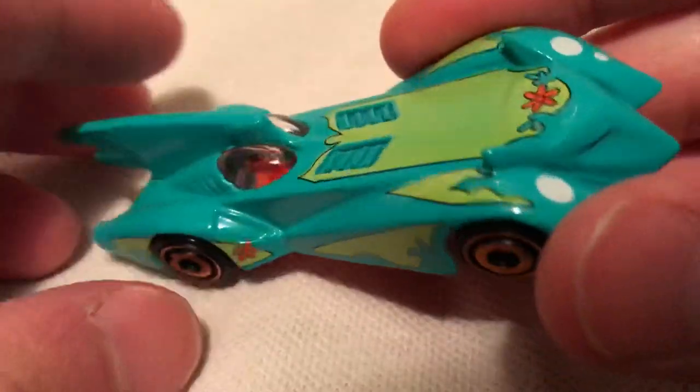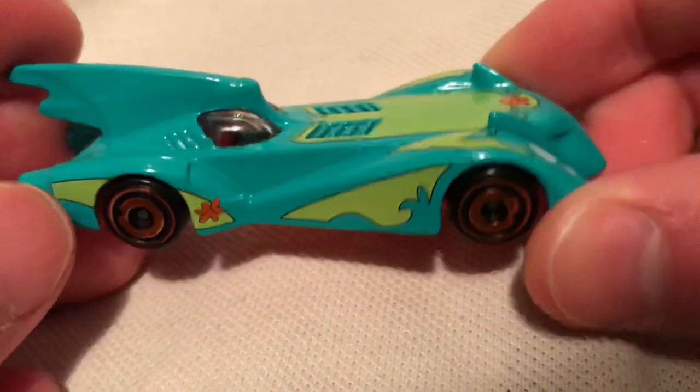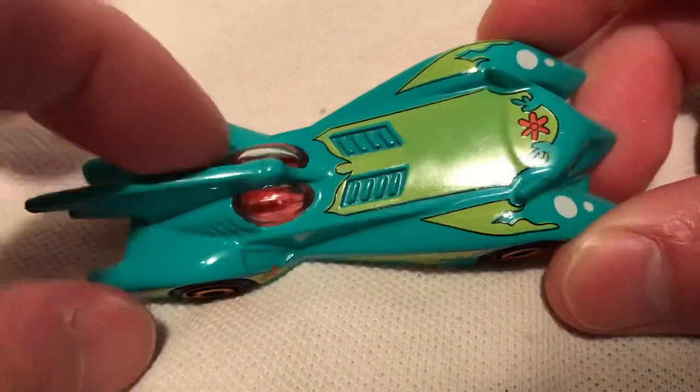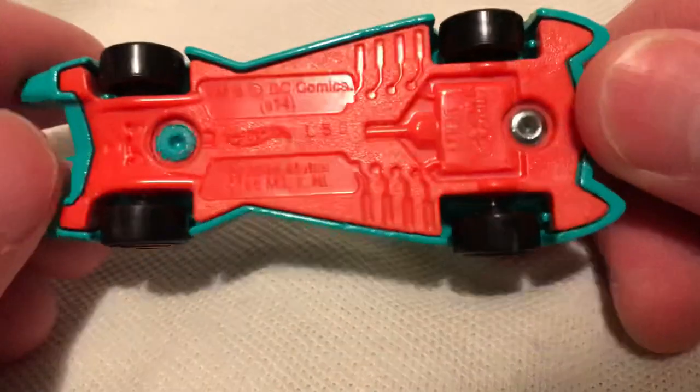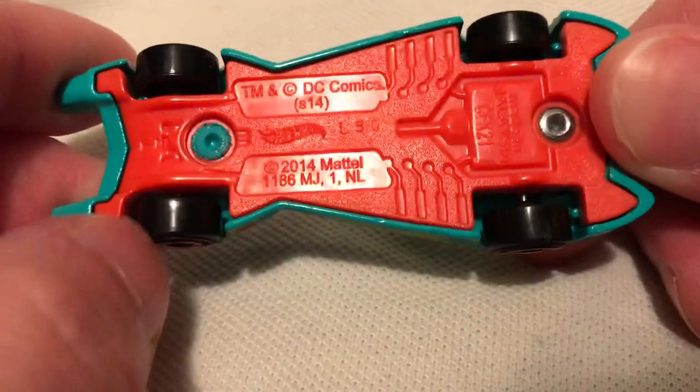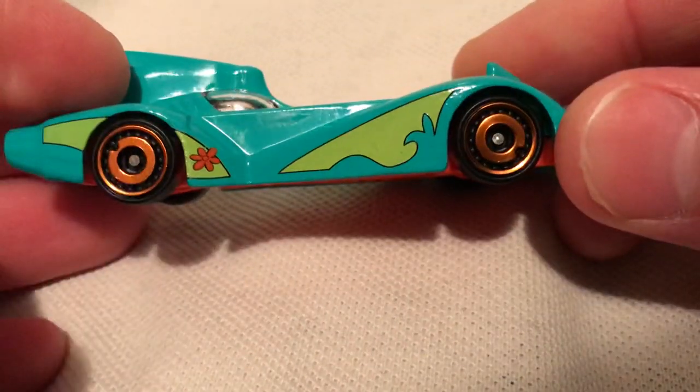Mystery Machine's like a van, but they basically took that paint job and slapped it on this Batmobile and I think it looks really awesome. So of course the body's metal, the base is plastic and it's orange, which I think goes really well with the overall theme. Got orange rims on it.